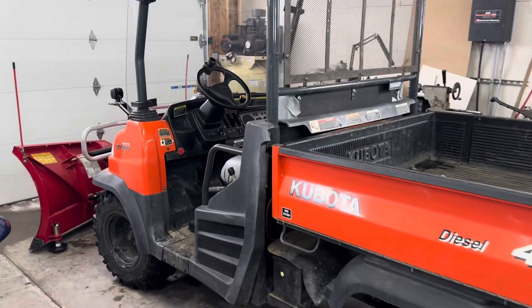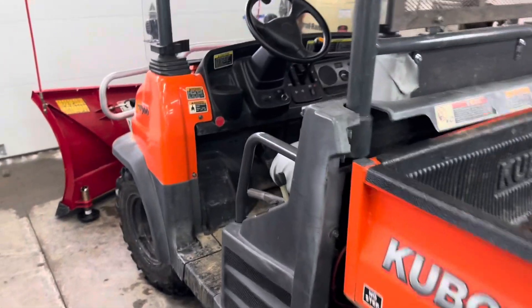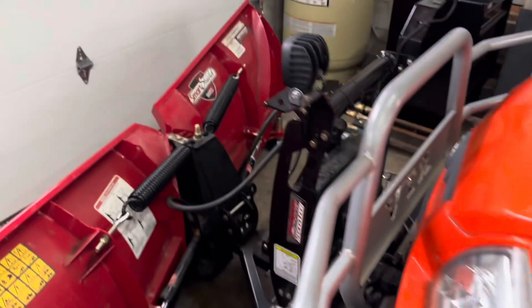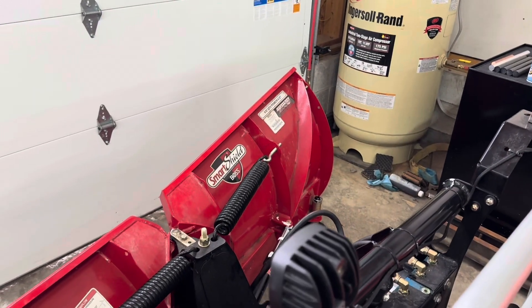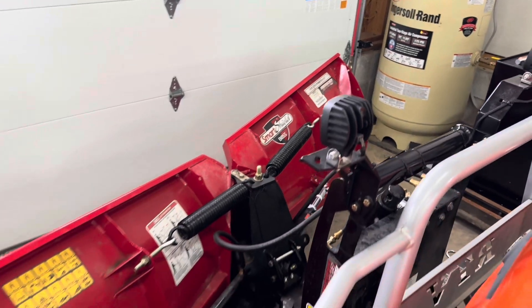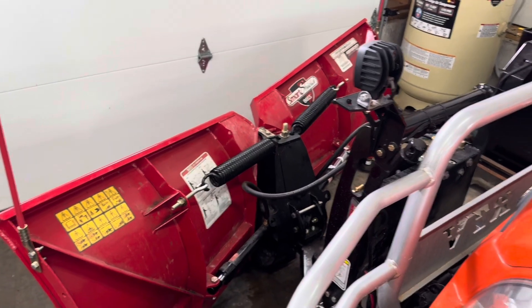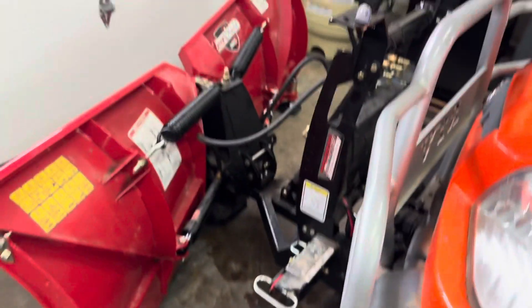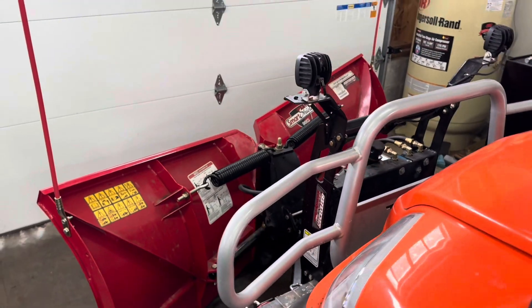Welcome back to the Bearded Garage. Today we got a little bit of maintenance and hopefully restoration here. Got an RTV 900 with a Boss V-plow on the front. This thing is a tank in the snow. I've upgraded the wheels and tires so much more aggressive. This thing is fantastic.